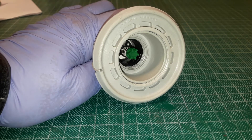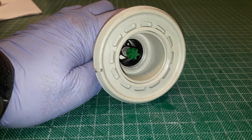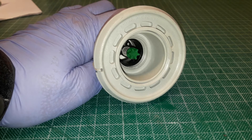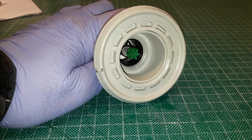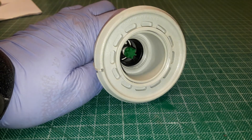Most of the dinghies in our fleet are equipped with this type of valve. The green button in the middle has two positions — it can either be in or out. At the moment it's in the out position, which is where it should be to inflate the dinghy. If the button is in the in position and you blow up the dinghy, when you disconnect the pump air will come rushing out. To change from out to in, just push the green button in and turn it a quarter of a turn. This is the in position for deflating the dinghy so you can roll it up and stow it.